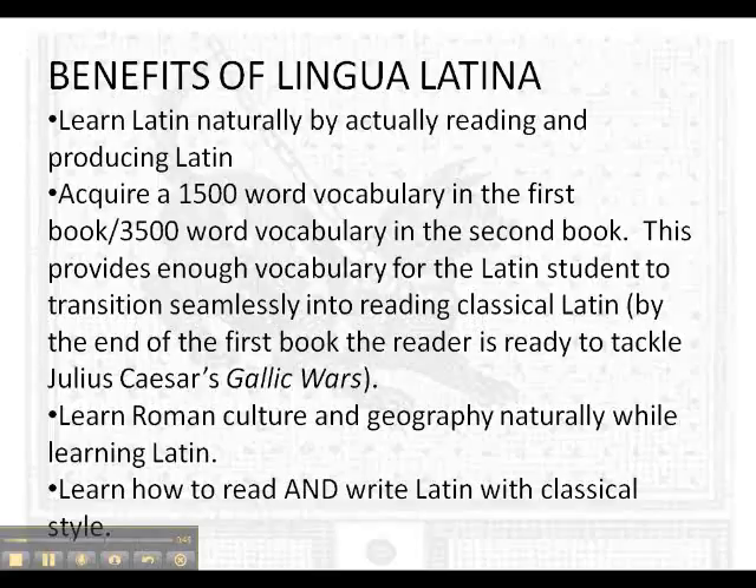Another benefit is the immense vocabulary you'll gain through Lingua Latina. In the first book you'll build a 1500 word vocabulary, which is enough to start reading Julius Caesar's Gallic Wars in the original. If you finish the second book you'll have a 3500 word vocabulary, which is enough to read almost any classical Latin text with a good lexicon.